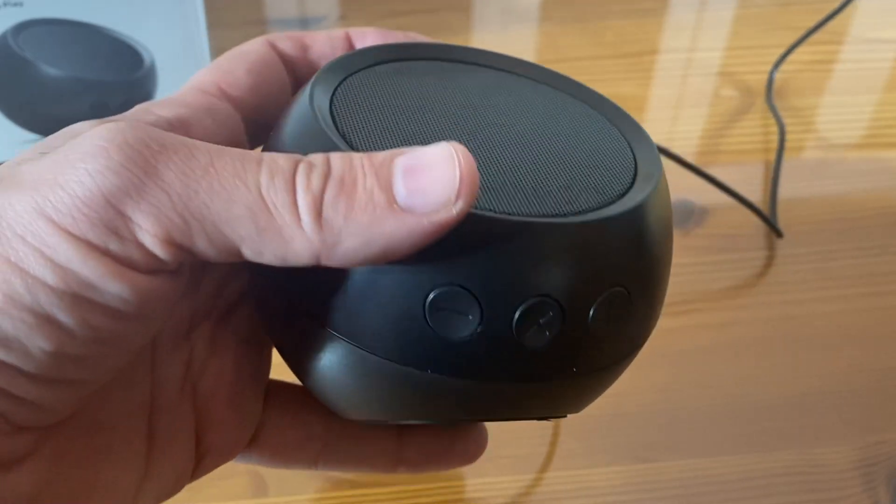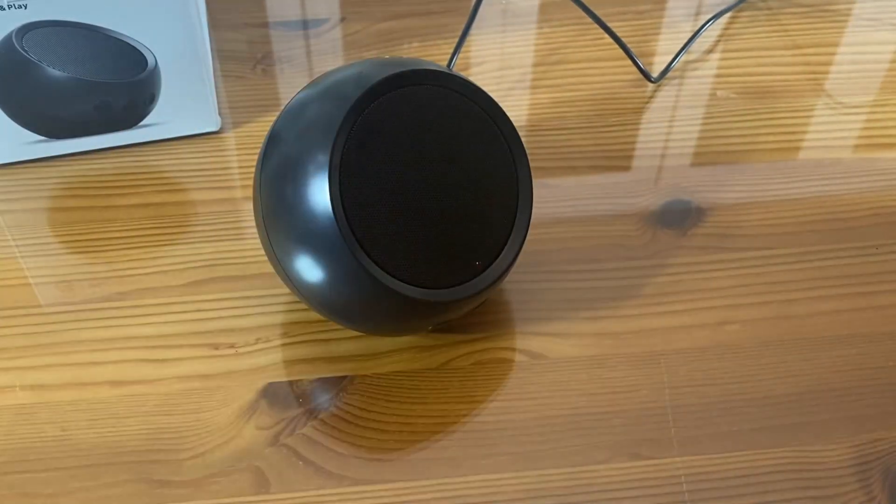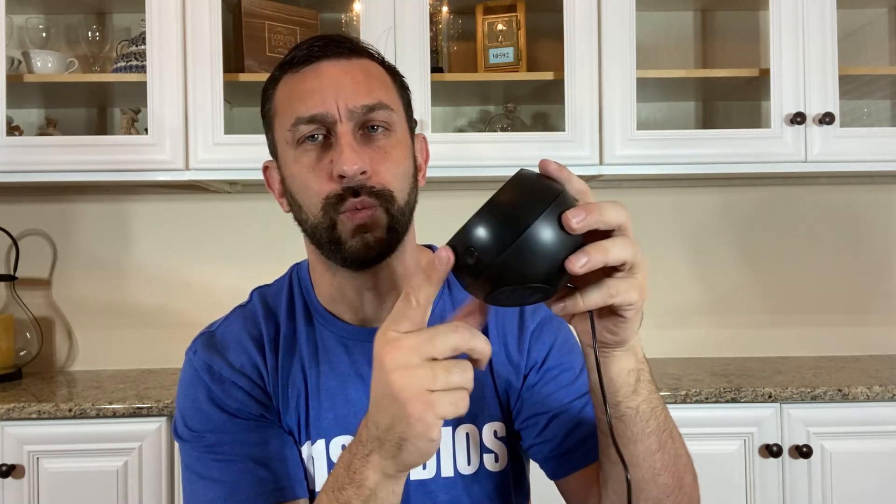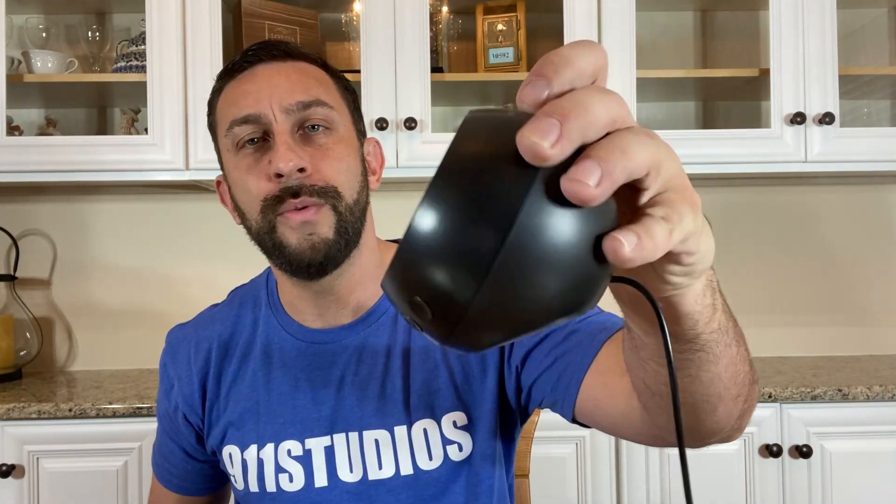This thing is absolutely amazing. If you're anything like me and you like listening to music, you can just press play on your laptop, watch a movie, and for anybody who's a little hard of hearing, the idea that you can plug this into your laptop and hear crisp dialogue — whether that's YouTube, Netflix, or whatever — having a high quality USB speaker at your disposal is really smart. Pick one up today, you absolutely won't be disappointed. I'm Adam from 911 Studios, thanks for watching — pick up your USB speaker today, adios amigos.